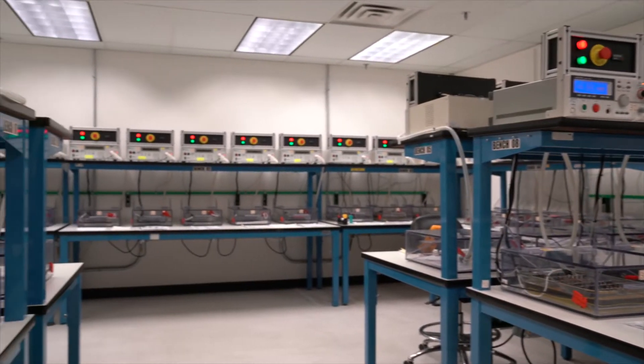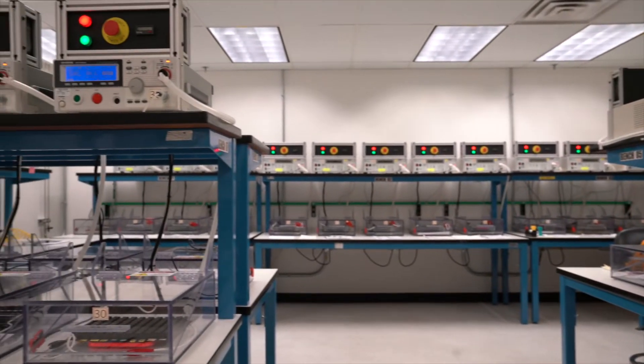Welcome. My name is Tom Bonifield. I am a high voltage isolation technologist at Texas Instruments, and we are in one of the high voltage labs at TI. This video is part of a series of videos on high voltage reinforced isolation quality and reliability. This video is on the high voltage isolation structure itself.